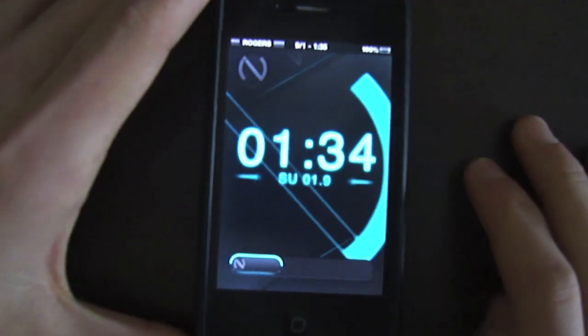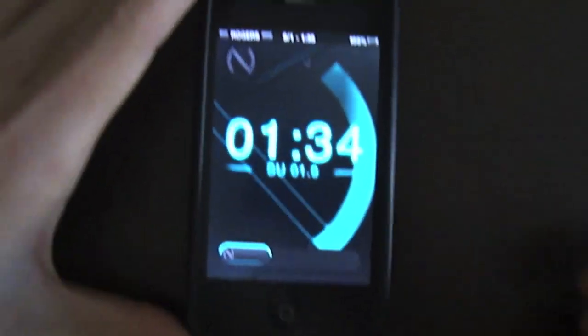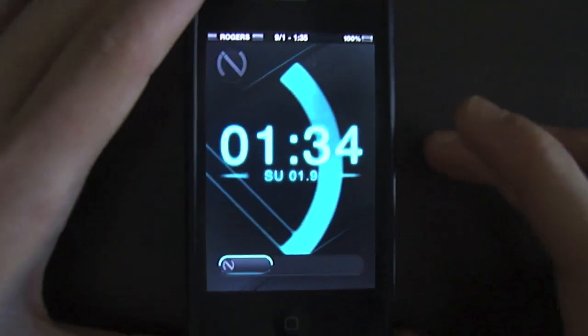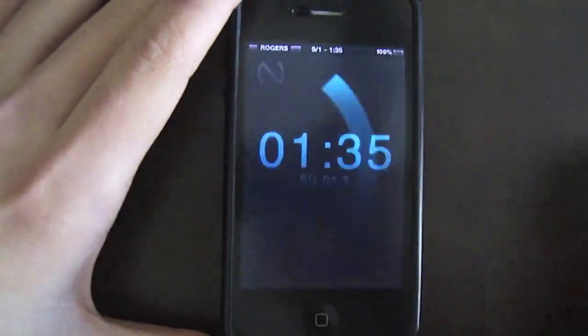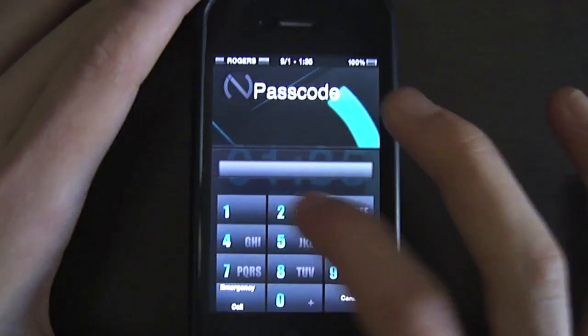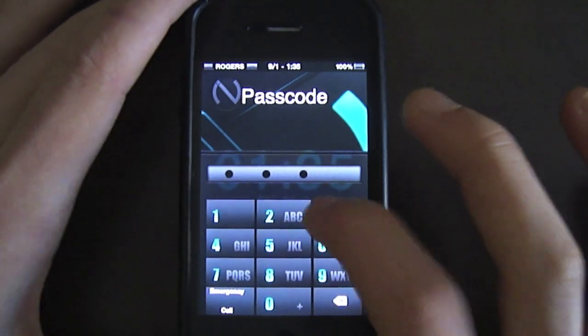This is a CuzzleNup production and today I'm going to be showing you what I feel is the best theme on Cydia. The theme is called iNitsua Z Twilight HD and it's available in the Cydia store for $3 I think.